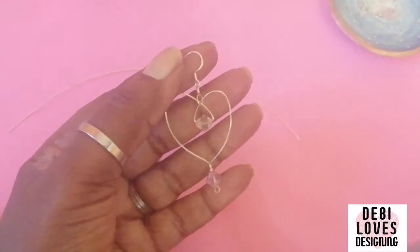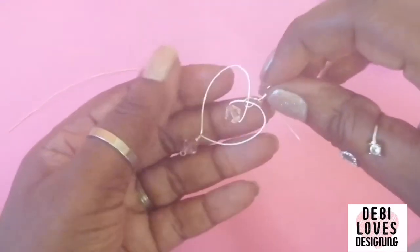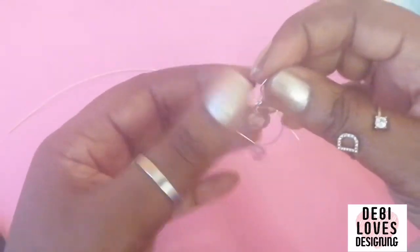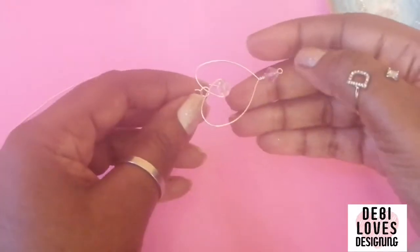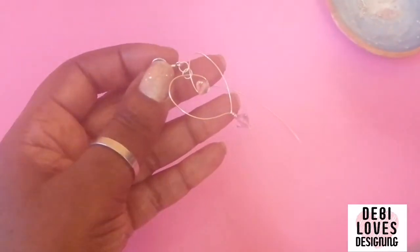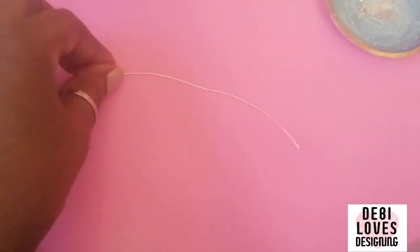Hello and welcome to Debbie Loves Designing. I'm really pleased I've made some heart-shaped earrings using wire and beads and I'm really happy how they've come out. I'm going to make the other side and would like to show you how I made it.